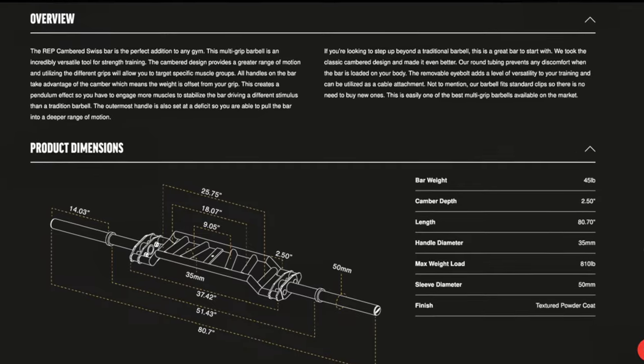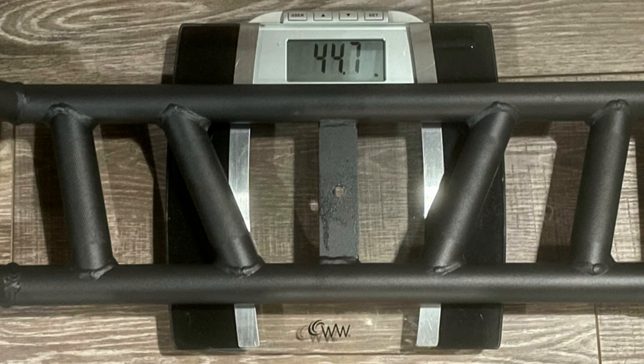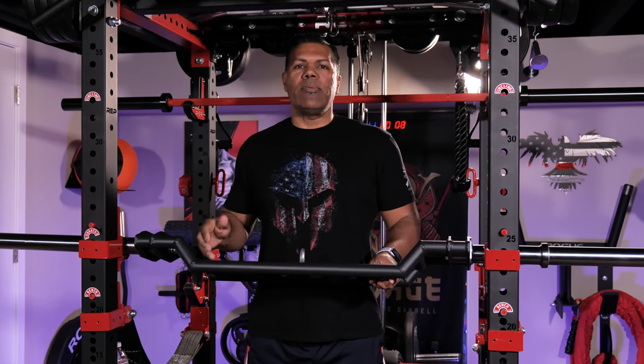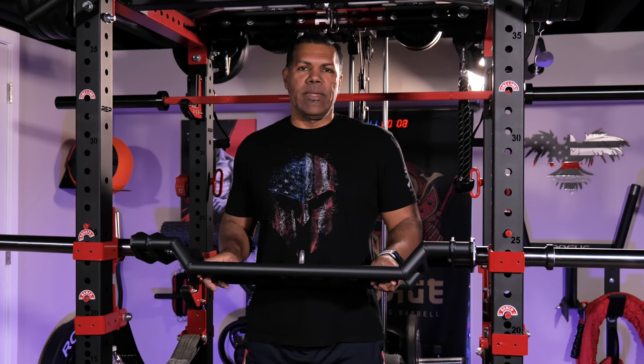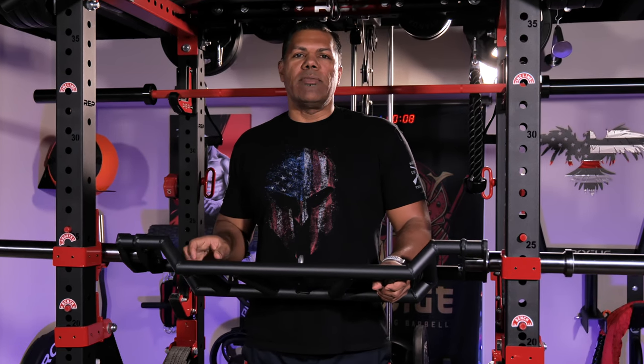Now let me talk about specs. The bar was designed to weigh the standard 45 pounds and mine was almost spot-on at 44.7. The camber depth is 2.5 inches and the overall length is 80.7 inches, which is good for me here in this basement with low ceilings — I can stand it on end and store it vertically without it hitting the ceiling. The handle diameter is 35 millimeters, which is one of the biggest differences from a regular standard barbell at roughly 29 millimeters.